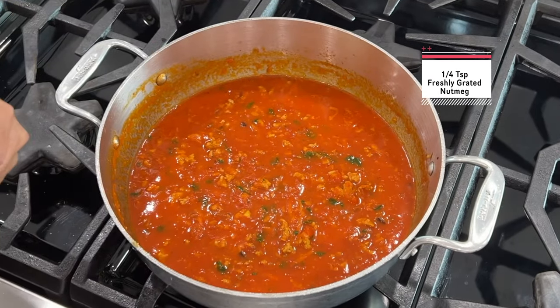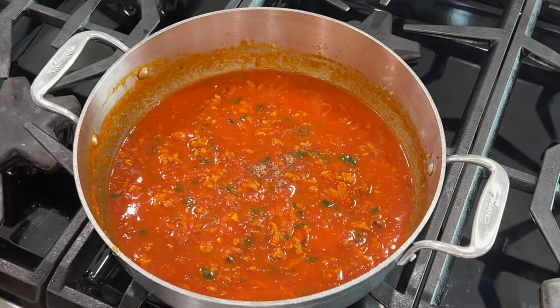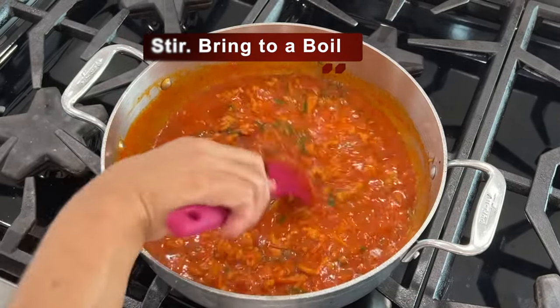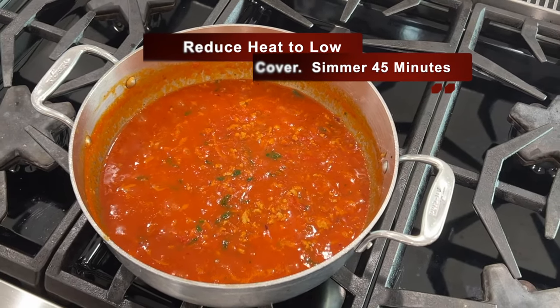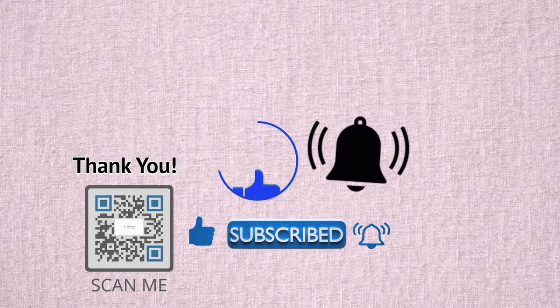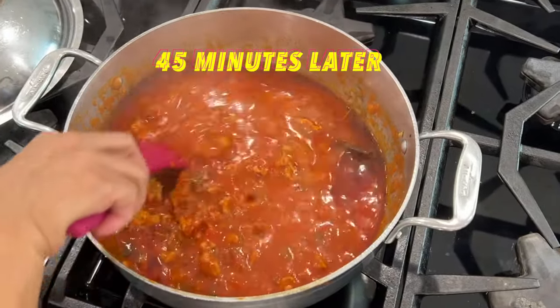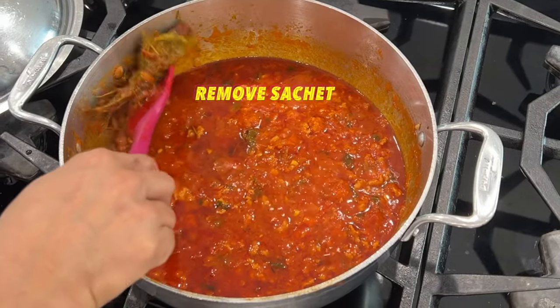I like to add about a quarter teaspoon of freshly grated nutmeg — you can use ground nutmeg, but the fresh one makes a difference. I stir this very well, reduce the heat to low, cover, and allow this to simmer for 45 minutes. While the sauce is cooking, don't forget to hit that subscribe button, give this video a like, and click that bell for notifications. Wow, the aroma in here is amazing! 45 minutes later the sauce has a beautiful dark color and I've removed the sachet. It's now ready for serving.